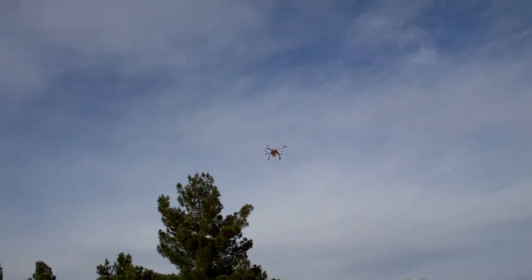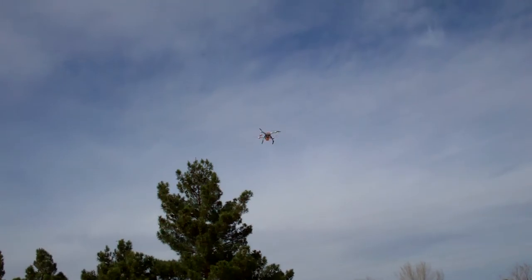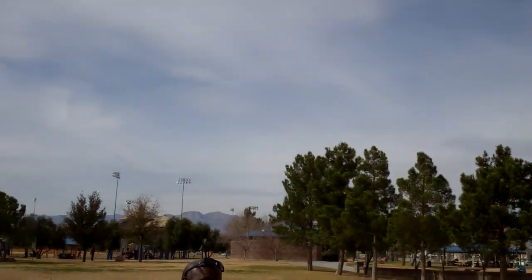They call it a quadcopter. The thing with the camera and stuff on it is probably about $500. About $300 on the radio, probably. It's a transmitter to control it. You can get them at hobby shops locally — Nice Twice Hobbies, Hobby Town. They've got them out in California too. That thing on my head is a camera so I can record what I'm doing.